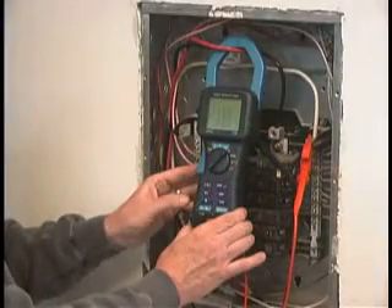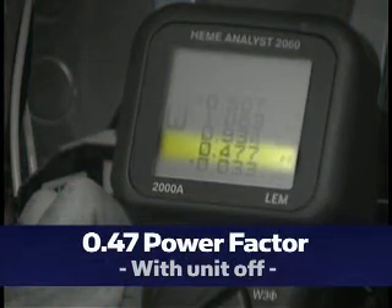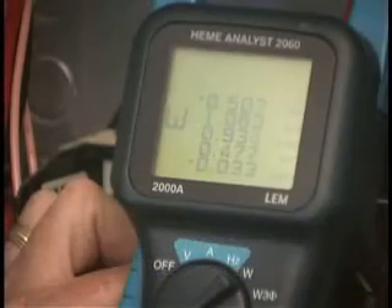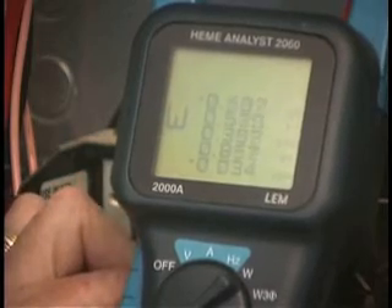Here we have a power factor of 0.47 with the unit off. With the unit on, it's now 0.85.